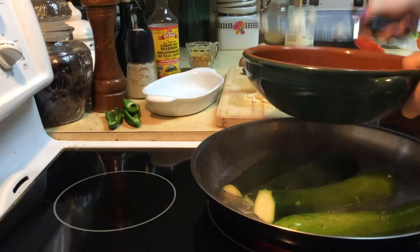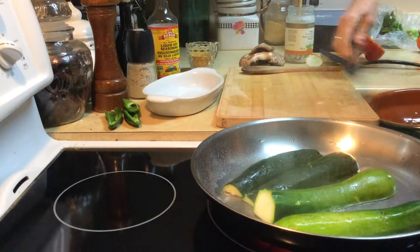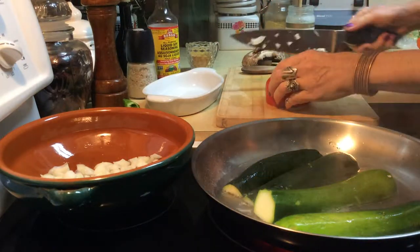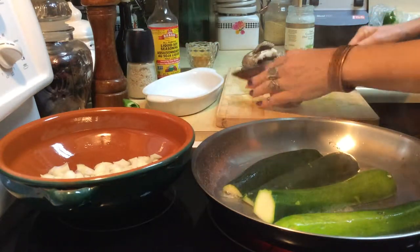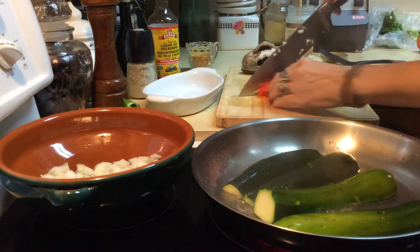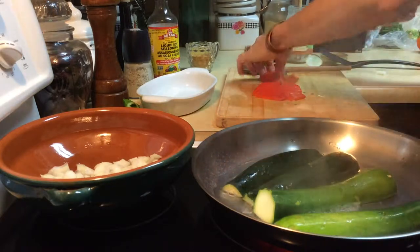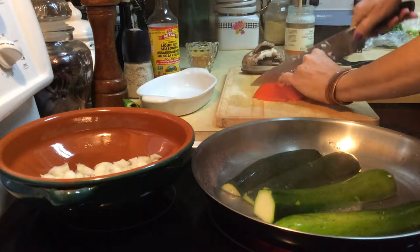I'm just going to put them right in here and get these guys sautéing. You can see the zucchinis are starting to cook already. I'm going to grab my pepper — I've just got a quarter of a pepper, and that's going to be enough. If you can do two pieces of whatever you're chopping at once, it definitely saves time. Just be careful that you don't cut yourself.